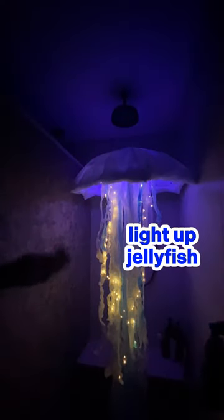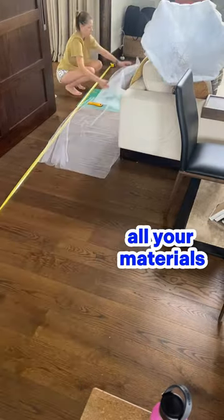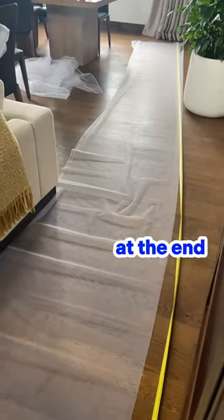This is how you can make this light up jellyfish. This is what you'll need. Start off by preparing all your materials — this makes it really easy to assemble the jellyfish at the end.